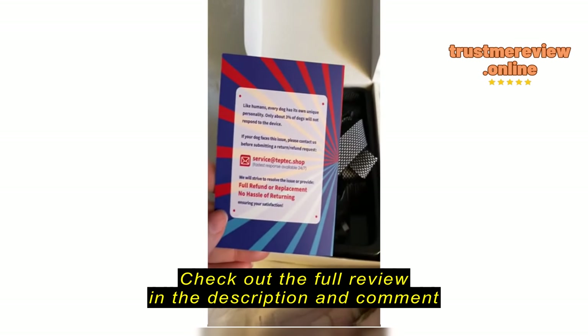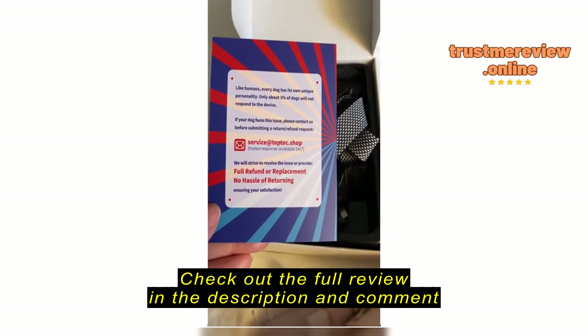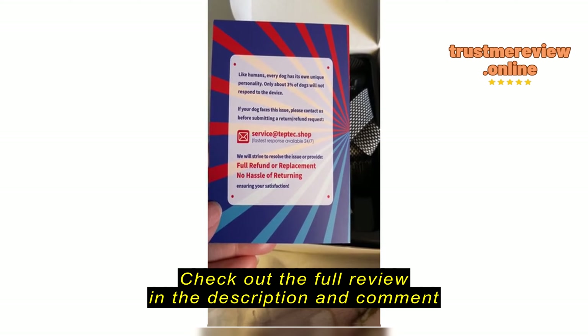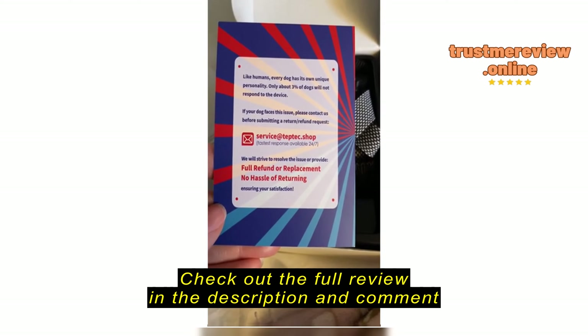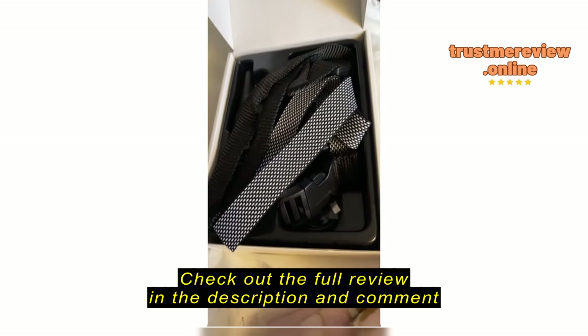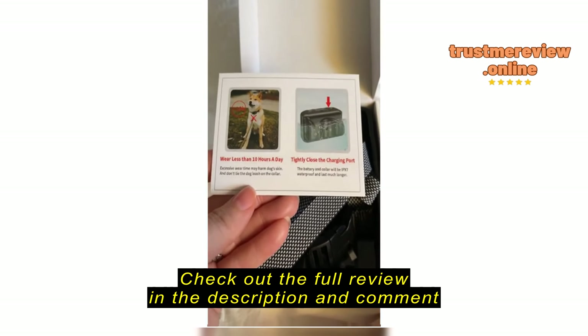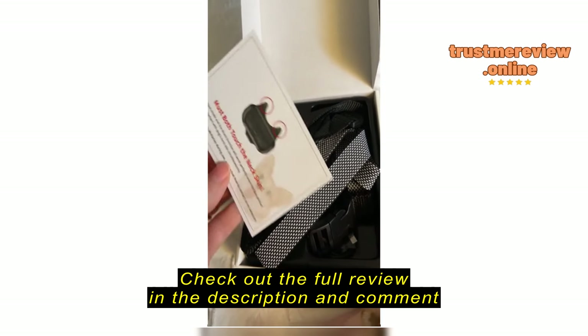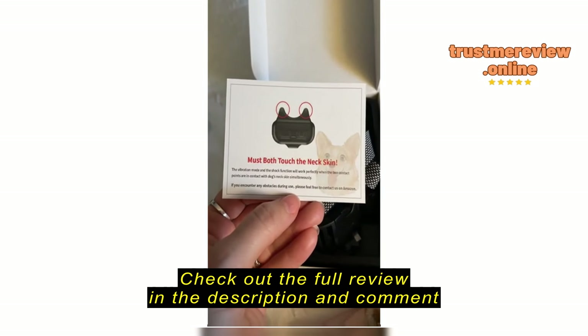Also inside, we have a card that says hassle-free. If your dog does not respond to the device, you can get a full refund or replacement — no hassle of returning. Ensuring your satisfaction. That's really nice.